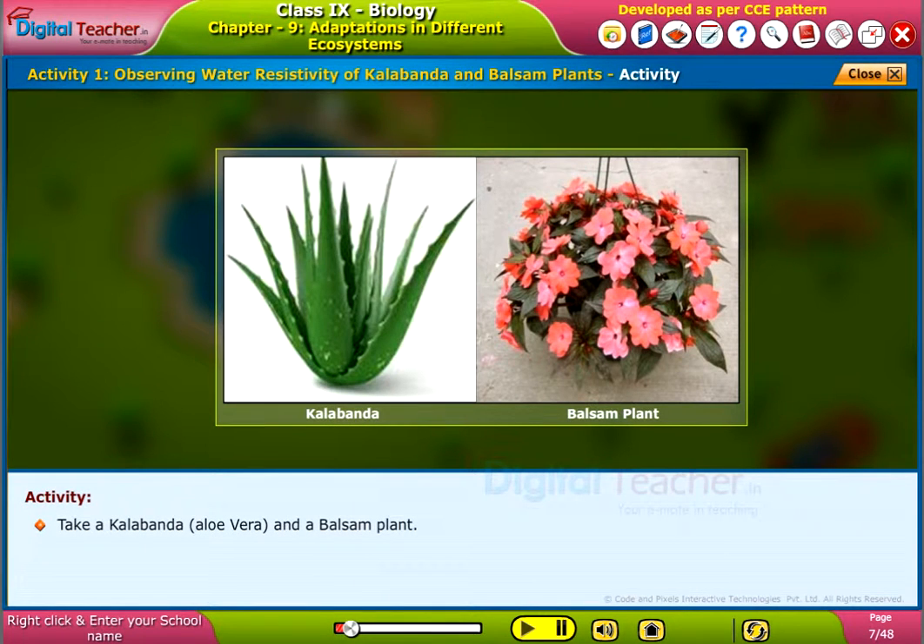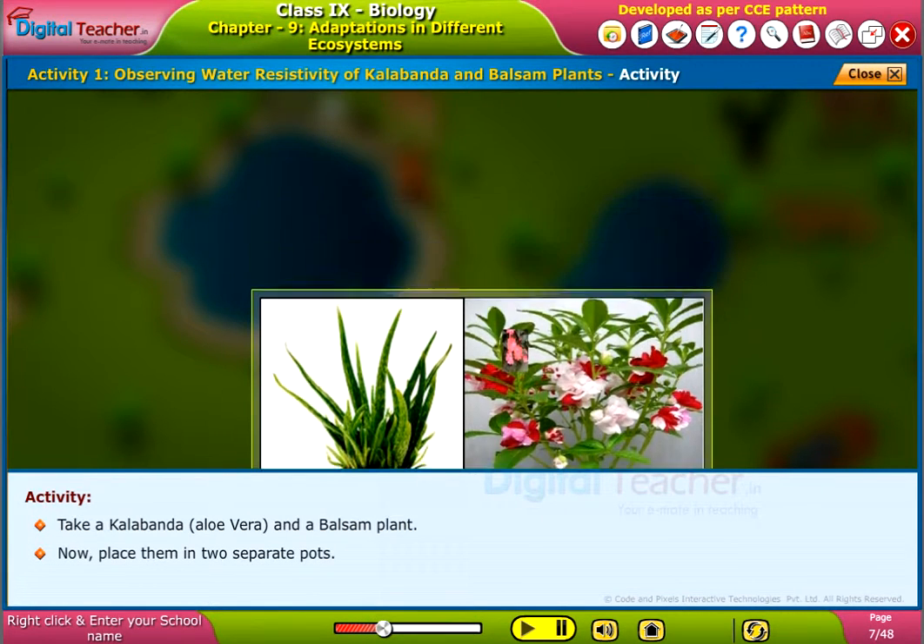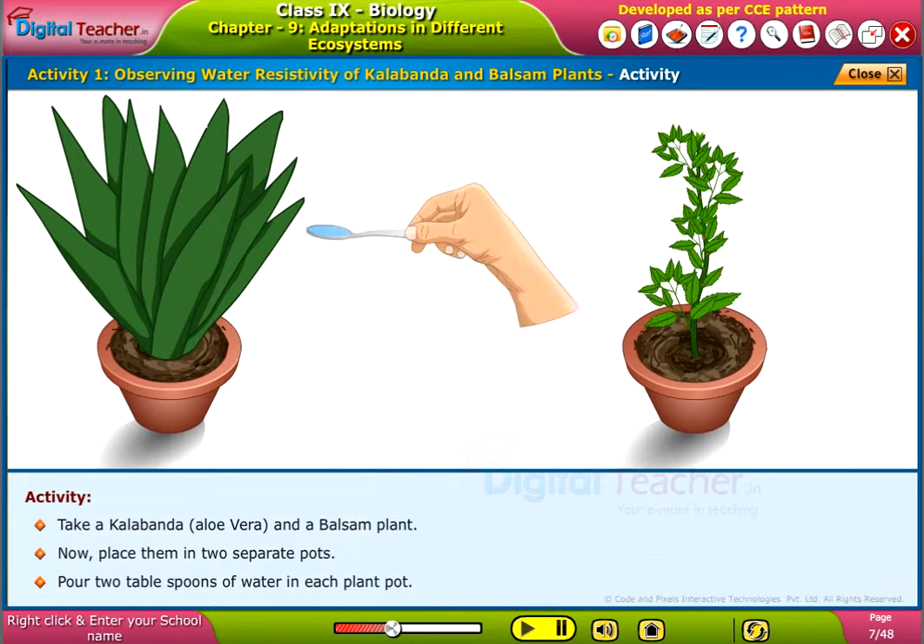Take a kalabandha or aloe vera and a balsam plant. Now place them in two separate pots. Pour two tablespoons of water in each plant pot.